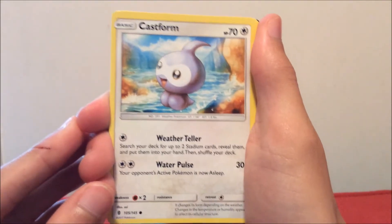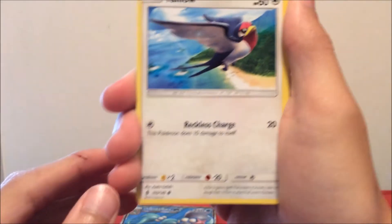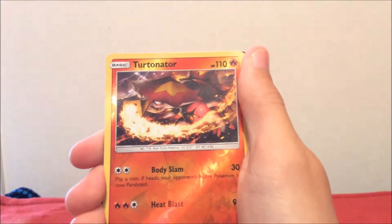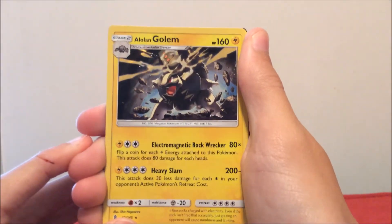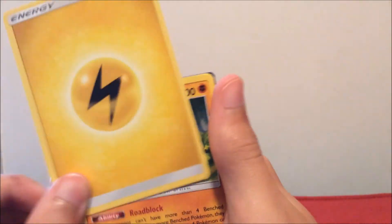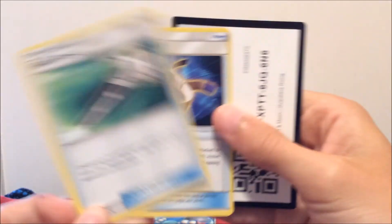If not, we got some cool reverse holographics and the Primaria GX so let's take it. From this second Guardians Rising pack: Nosepass, Castform, Phantump, Wailmer. A reverse holo Cradily — wow, that's a cool card! Alolan Golem, Lightning Energy, Sudowoodo, Field Blower, and Choice Band. Okay, so no EXes or GXes — still not a bad pack.